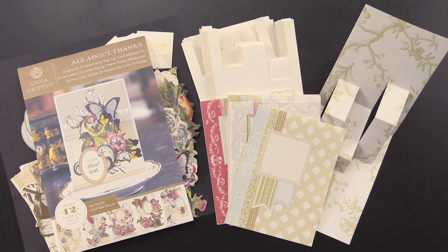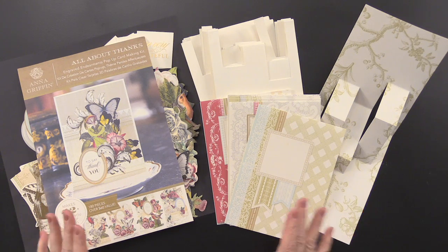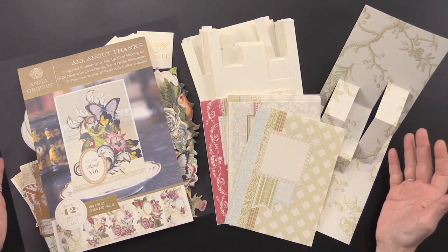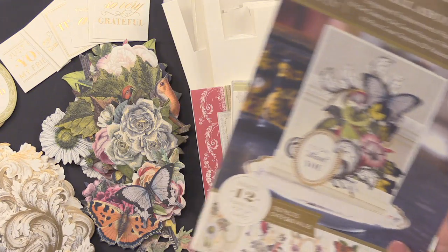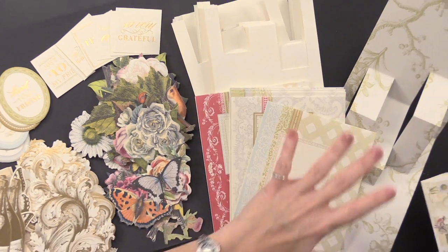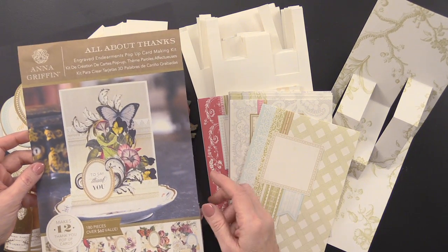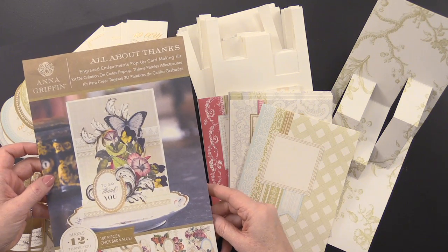Each of Anna Griffin's pop-up card making kits makes 12 cards, so each one is going to have a lovely surprise. Anna gives you so much to choose from with 180 pieces or more per kit. You're going to have die cuts, cards, and inserts. This first pop-up card kit is all about thanks and thank you, and it's called Engraved Endearments.